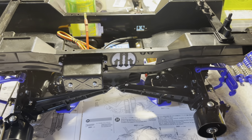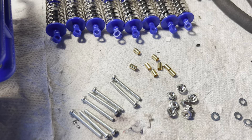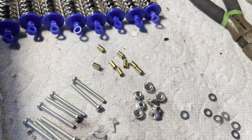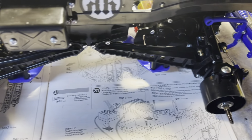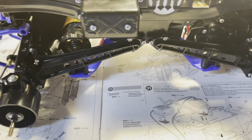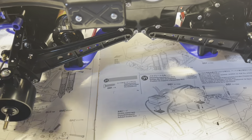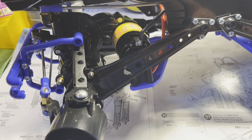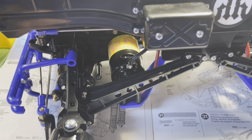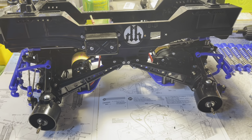Got the chassis back up on the bench and got the eight screws, eight spacers, eight nuts, and eight washers to go ahead and throw these shocks on the chassis. I'll bring you back when we get them mounted. It's pretty straightforward as to how they go and it's coming right along — getting really close to running.